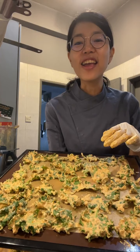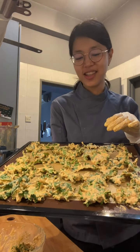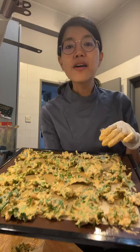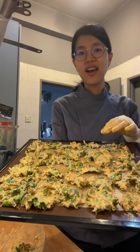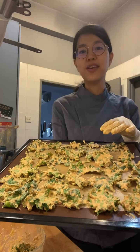This looks so good and yummy — I can't wait to eat it! I have to wait a few more hours for it to be ready. And no, I'm not in the US — I'm in Kuala Lumpur, Malaysia.